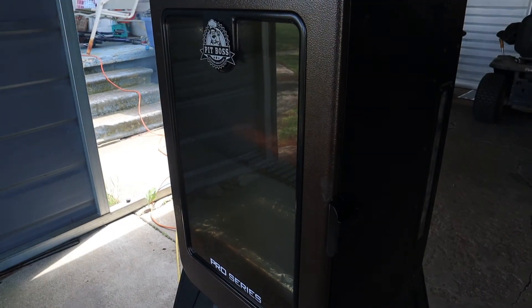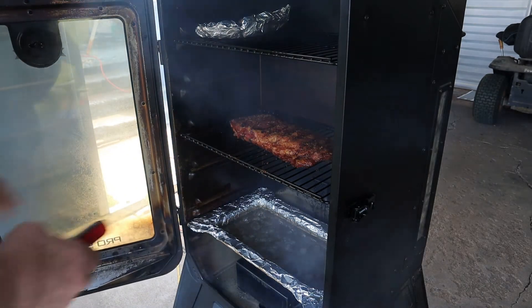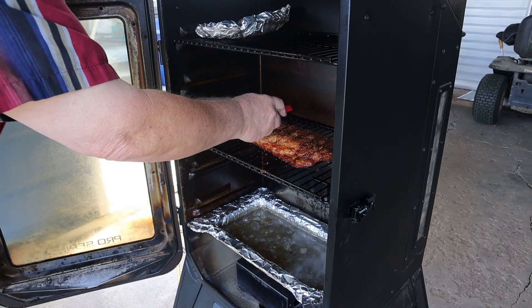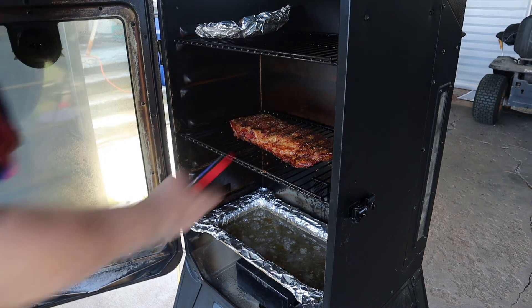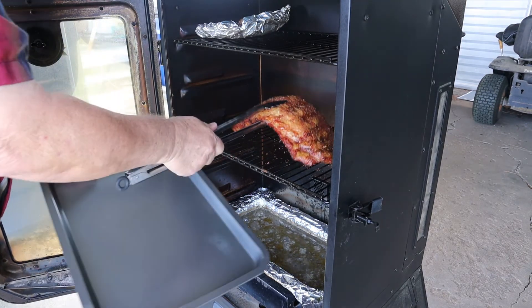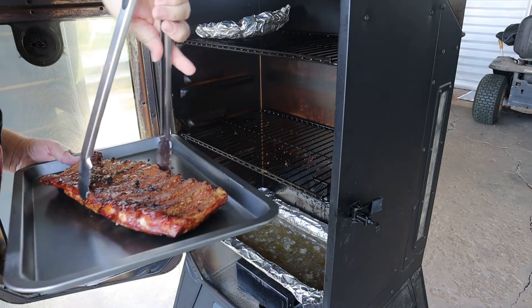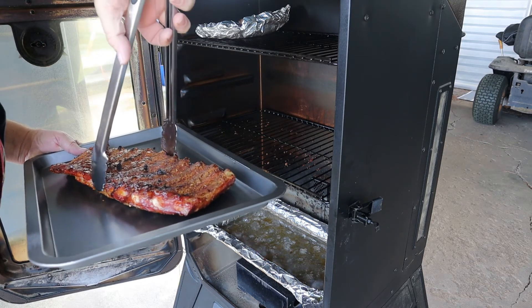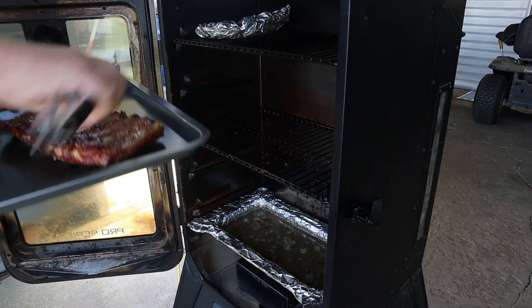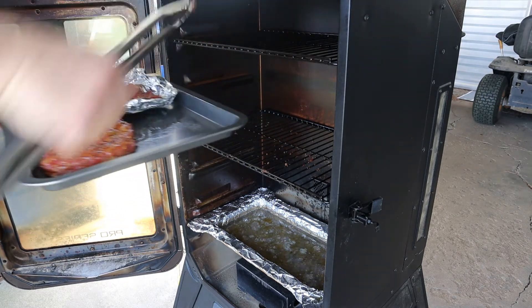I think we're ready to take them ribs off, we're going to check them. We're going to check these for tenderness. I believe these are ready to come off. Look at that. We smoked these ribs at 250 degrees and it took approximately 3 hours and 45 minutes.